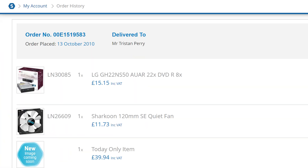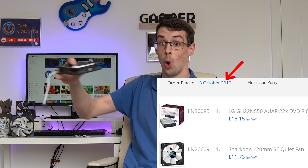Hey everyone. Some people say that you should change your case fans every 5 or 6 years. I didn't get that memo. I recently realised that my PC build still has case fans in it from 2010. Another fan was from 2011, two were from 2012, and another was from 2015.